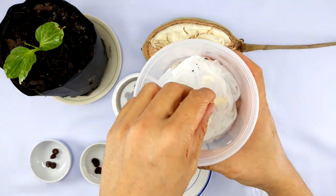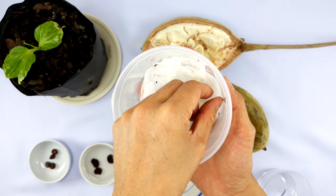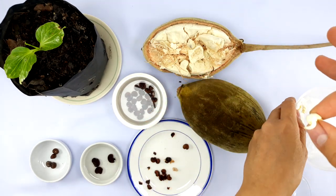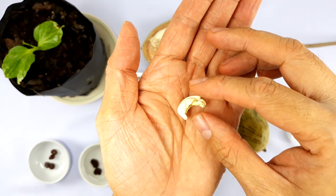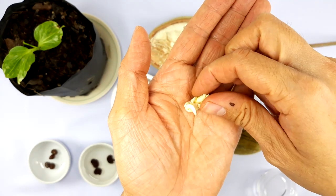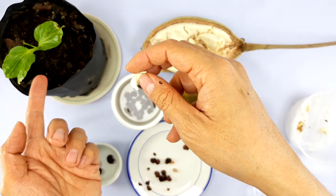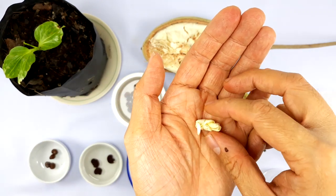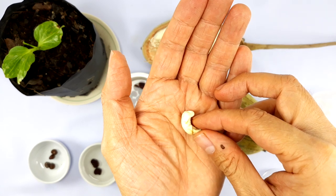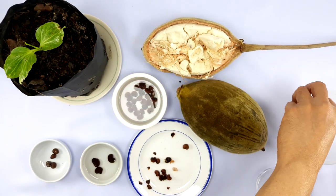I want to show you these seeds that have been in there for only one day. Already you can begin seeing roots coming out — especially on this one, after just one day you can see the roots coming out, and here are the leaves. At this point it's ready to be transplanted into real soil. If you're patient, you can give it a couple more days to let the root elongate a little more before transplanting.